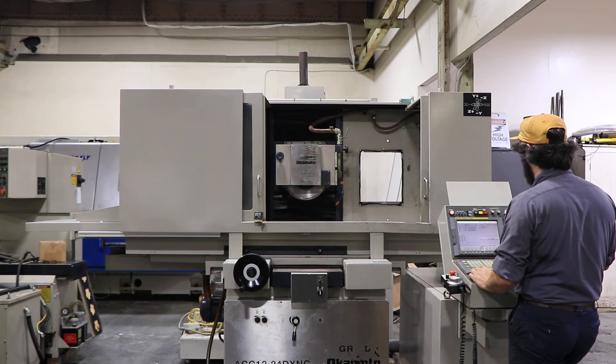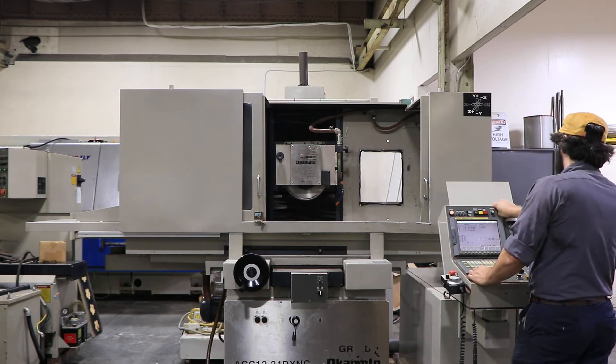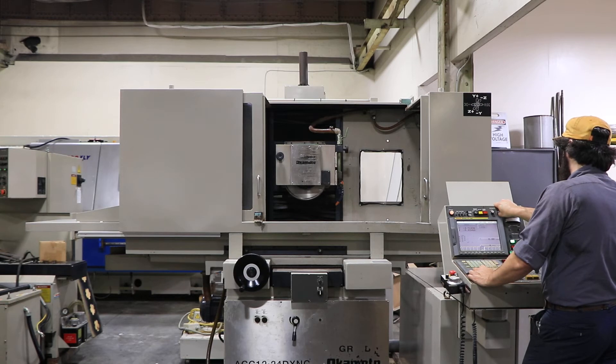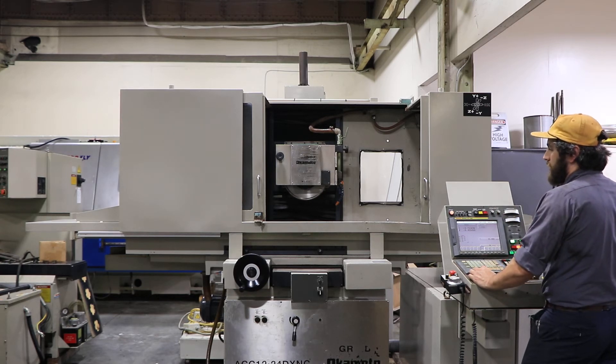Start up the high — the high winding, or high portion of the motor. It's about 2700 RPM. Again, nice and quiet.